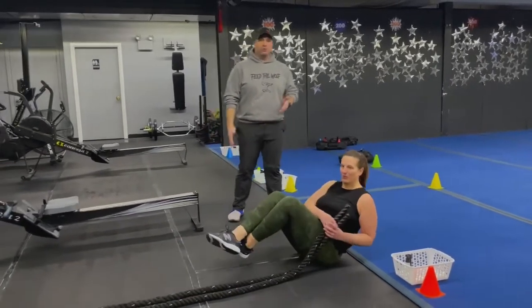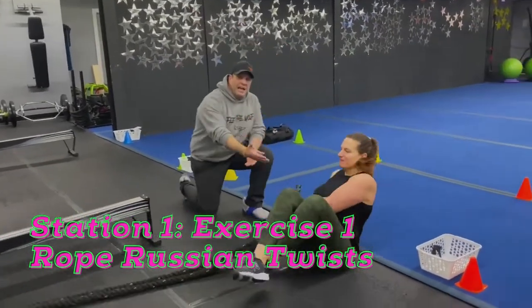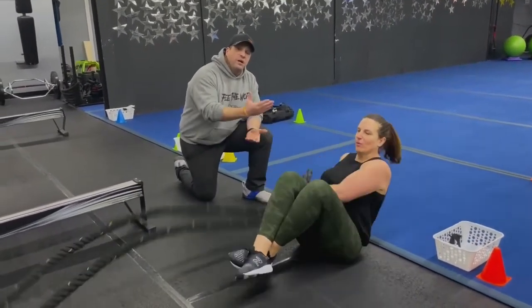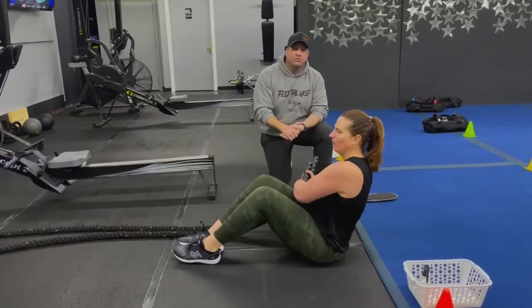So we're going to start here with our Russian twist. You're going to get your butt down to the floor off the edge of the blue floor. Then go side to side and fold up nice and tight. Keep those feet up off the floor if you can. Slight arch of that lower back and just go side to side as quickly as you can. If you need to, you can also put those feet down on the floor — you'll feel a little bit more stable there.